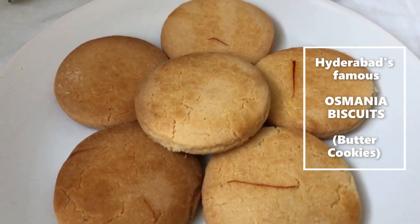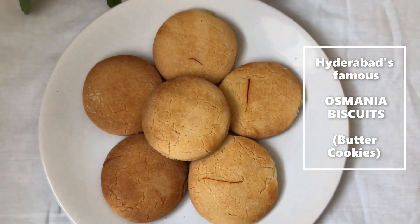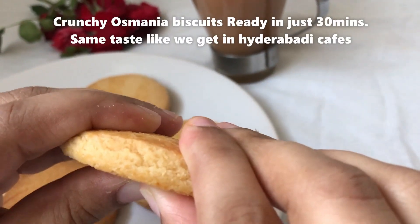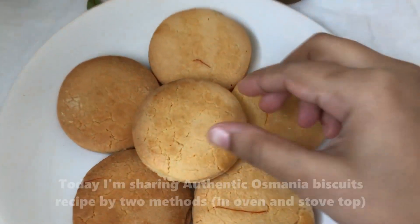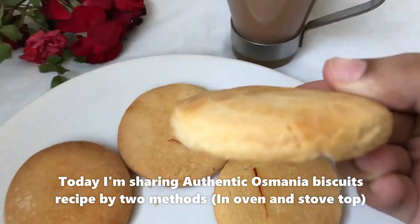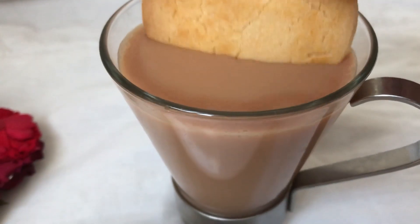Today's recipe we are going to make Hyderabad's famous Usmaniyah biscuits. These biscuits are very unique and found in almost every cafe in Hyderabad. They are unique because they have a good balance of chili and milk, a very tasty and unique flavor. They are very easy to make and you can make them in half an hour.